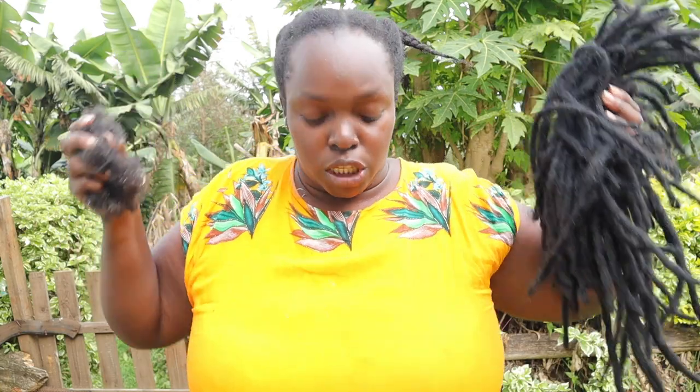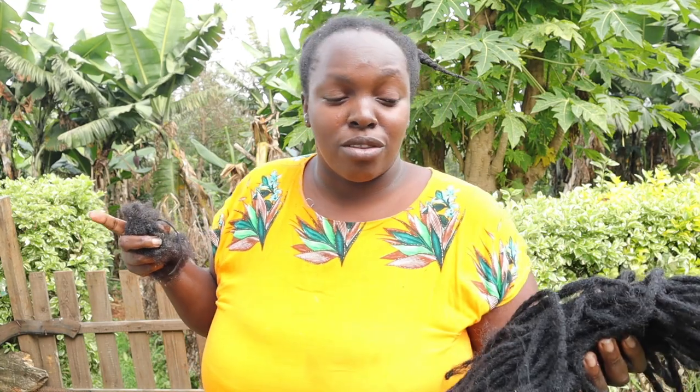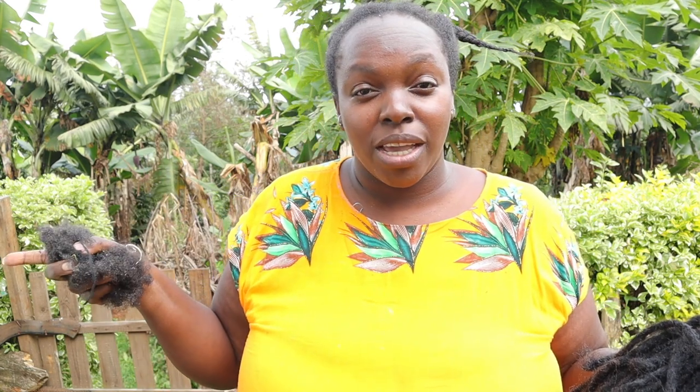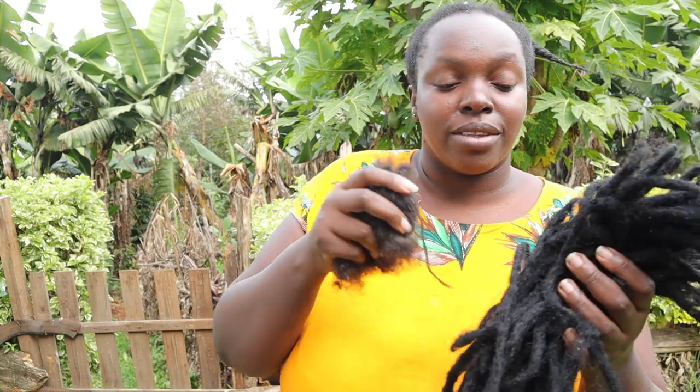They said it was easy to install but removing it was so much harder. You can see how dirty my hair is and I just went to the salon recently — that's enough for me. Never again. If you want dreadlocks, go the natural way and get real dreadlocks, but this one is enough for me — never again.